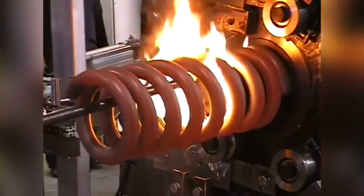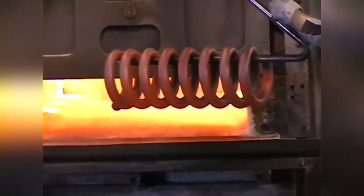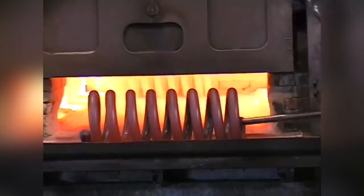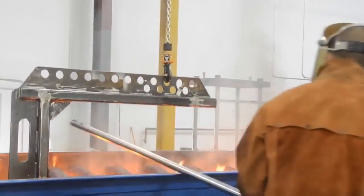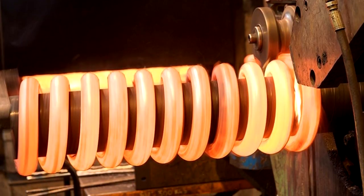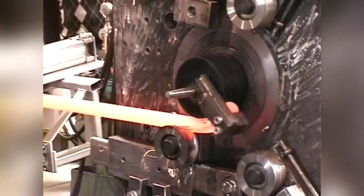After winding, the operator removes the heated part with a telfer and transfers it to the quench tank. After treatment in an oil bath, the ready-made spring is finished by huge grinding machines. Large compressive springs are used in the construction of earthquake-proof buildings, pipelines, and road junctions to compensate for temperature expansion.